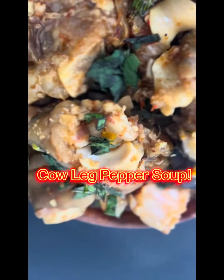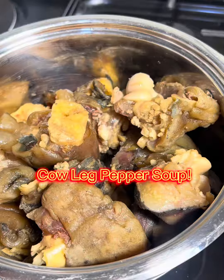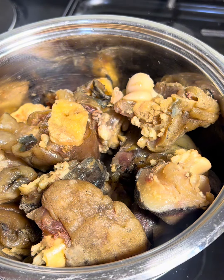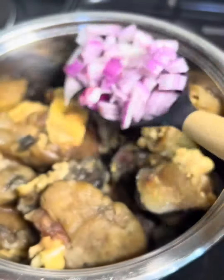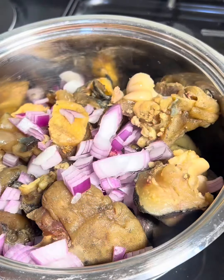Hey besties, come with me as I cook my cow leg pepper soup. The first thing I do is put my cow leg into a pressure pot and let it boil for some time until it's tender, before transferring it into a pot.